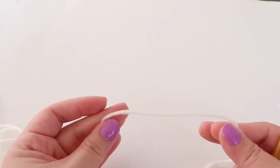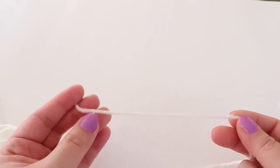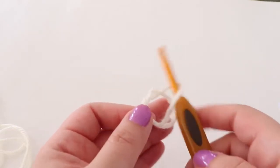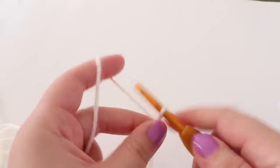To start we are going to use whatever color you want your sheep's main body to be. I'm using an off-white color and we are going to make a slipknot and chain nine.